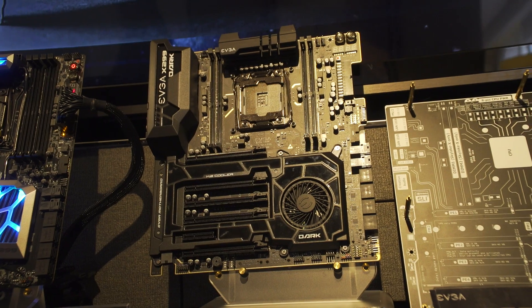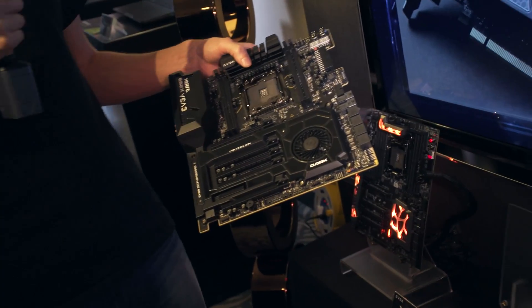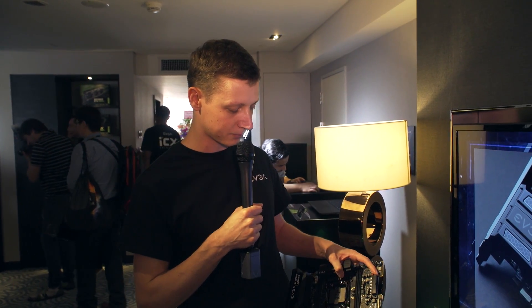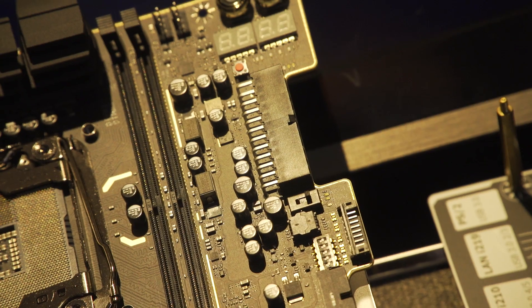Then we have the dark board, the X299 Dark. The dark board is one of our boards designed for overclocking. What we've done here is reduce the DIMM slots to only four in total, because you can get a little bit more overclocking potential. You are able to reach about 200 to 300 megahertz more on memory when running only quad channel. This is EATX form factor, but we call it optimized EATX — as you can see, the 24-pin connector has small cutouts for easier cable management, and the 24-pin is also angled.